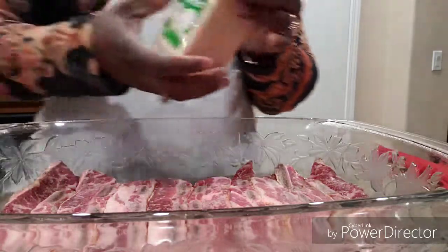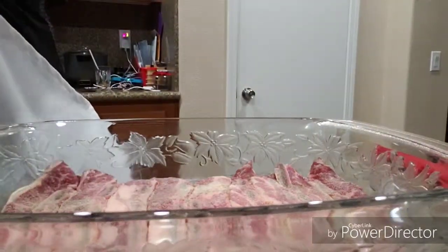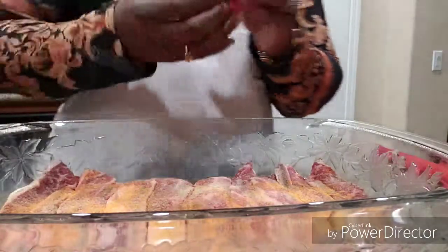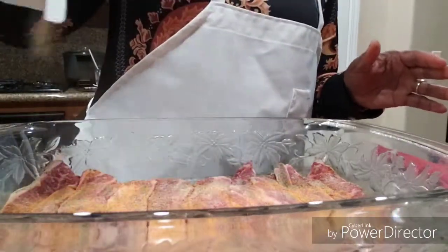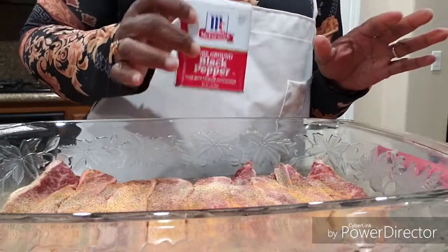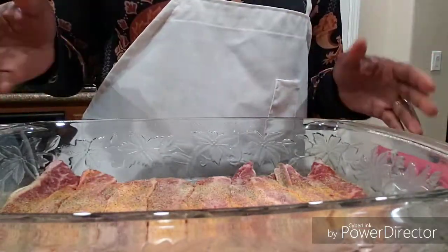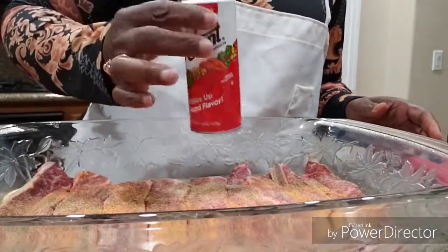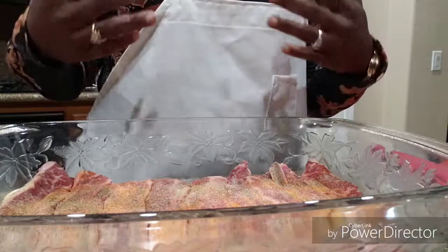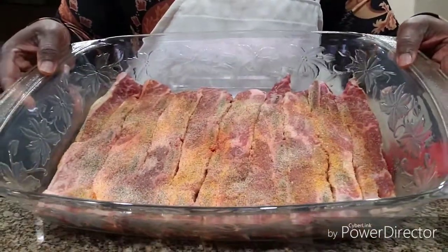We're going to use garlic powder — just sprinkle it on top, not a lot. You can use seasoned salt. There's no measuring; you just sprinkle however much you want. Some people like a lot, some a little. This is ground black pepper — also optional. Some people might use Mrs. Dash, that's fine. I'm going to sprinkle a little Accent salt as well. All the seasonings I use are totally optional and you can substitute them.